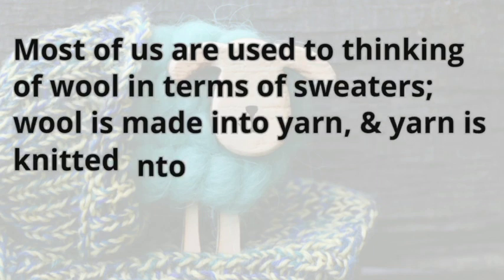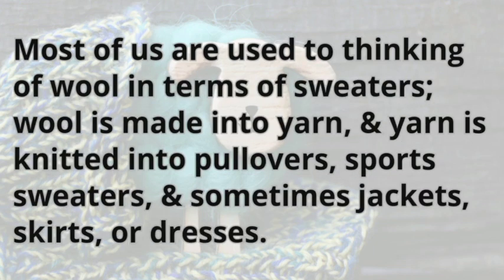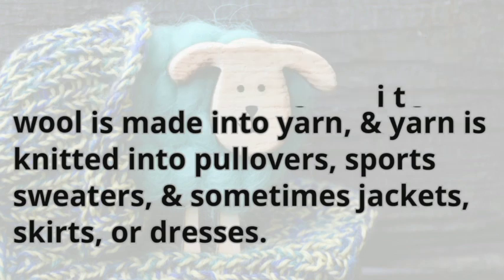Most of us are used to thinking of wool in terms of sweaters. Wool is made into yarn, and yarn is knitted into pullovers, sports sweaters, and sometimes jackets, skirts, or dresses.